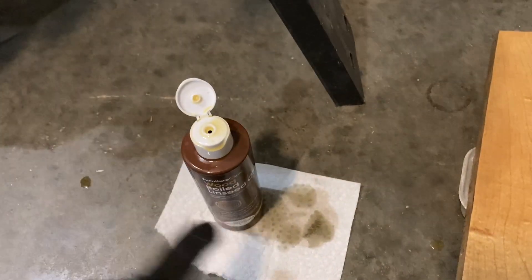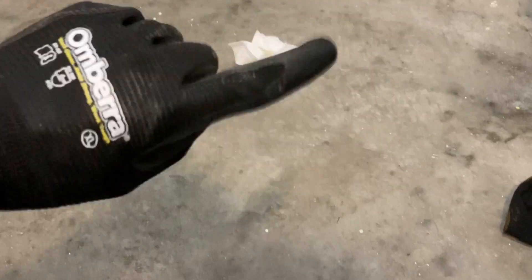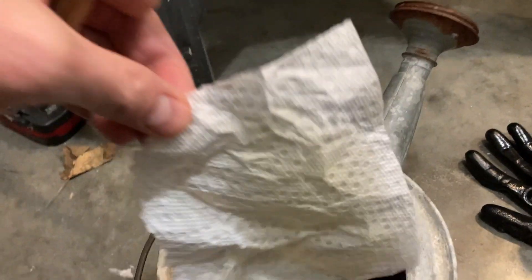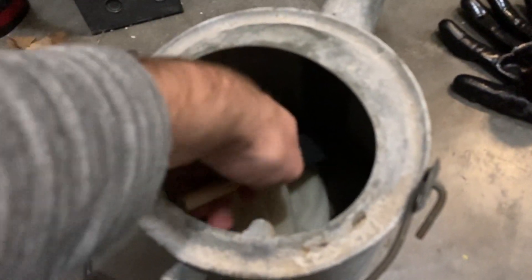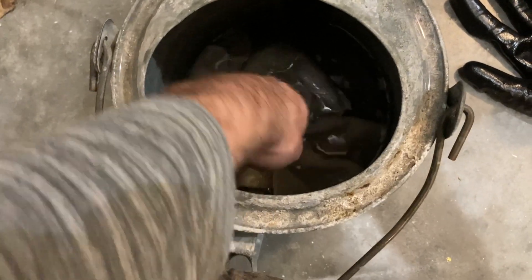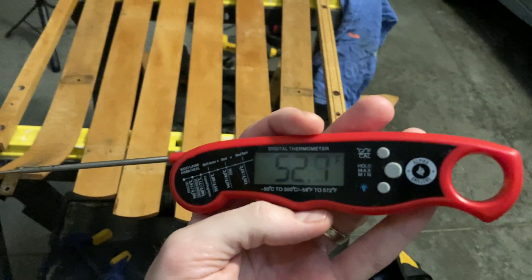When you're done, I mentioned this stuff can combust if you wad up the rag or towel and just throw it somewhere — that's a big no-no and could be a fire hazard. What I did is make sure everything was fanned out so it could dry appropriately. Even that made me uncomfortable, so I went ahead and put the rags into a metal watering container filled with water — there's no way a fire could start in metal dunked in water. I used paper towels and rags, dumped them in the water as I walked away, and let them dry before coming back for subsequent coats.